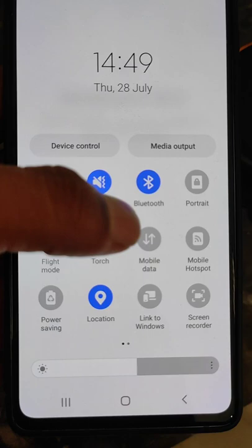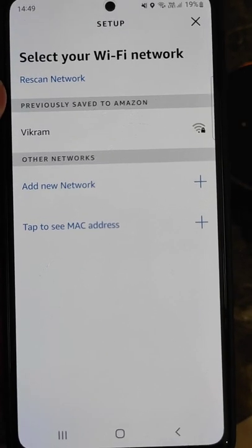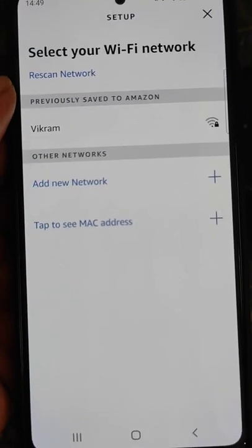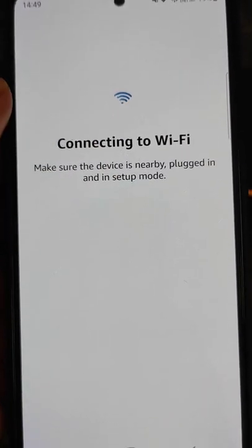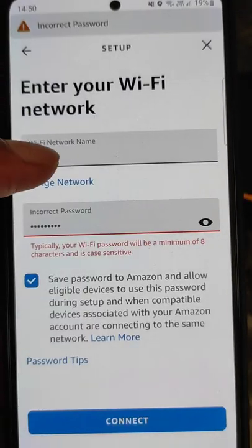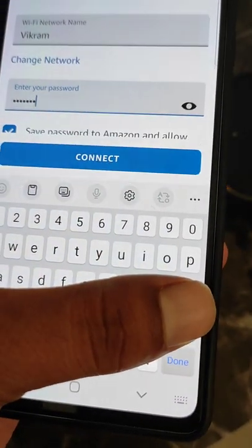If you want to connect your Echo Dot to your mobile hotspot, you can turn the mobile hotspot on. Here you will see all available Wi-Fi networks. You can select a different network, or if you want, connect it to the previous network with the new password. The Echo Dot was previously connected to this Wi-Fi network, but the password was changed, so you will need to enter the new password.